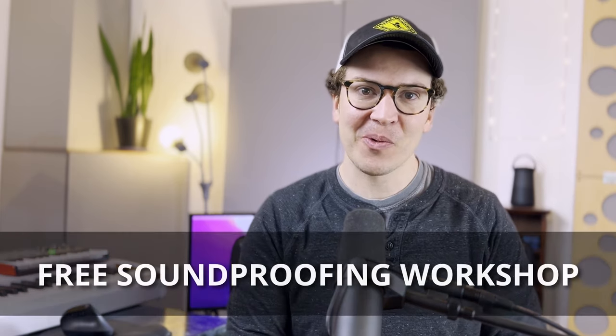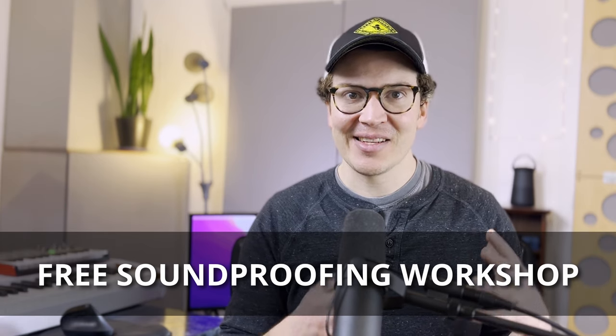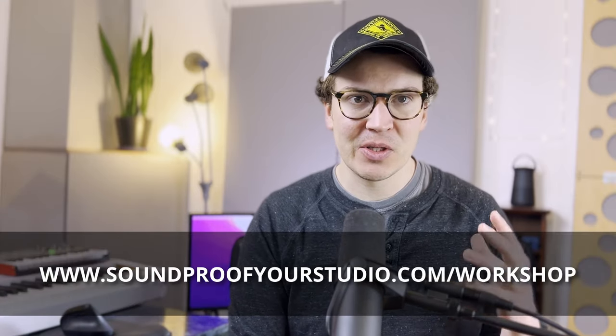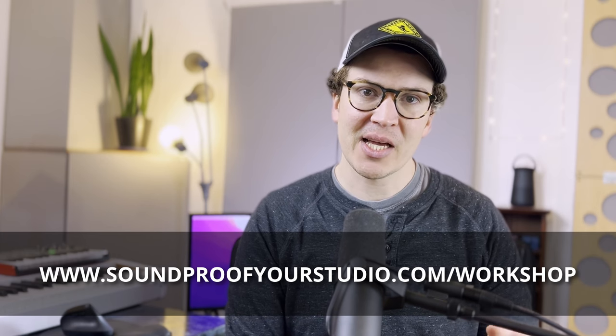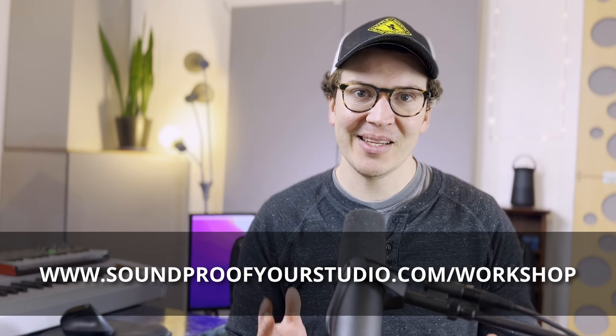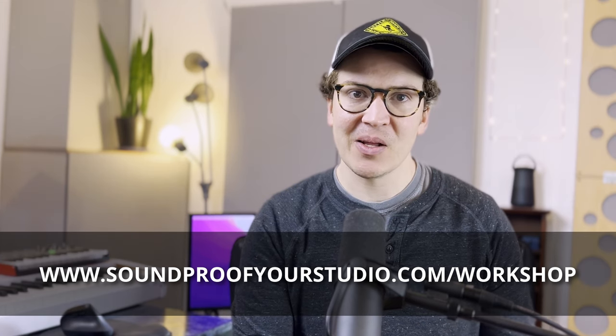Before we jump in, I have a free soundproofing workshop, which goes over everything I know about soundproofing and puts it all together in one single 45-minute workshop. Rather than watching a ton of my YouTube videos, you can get it all in one place. Just go to soundproofyourstudio.com/workshop. All right, let's jump into this video, which will go through me installing these and teaching you how to do it as well.